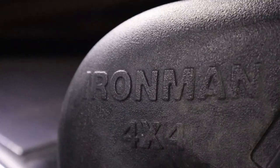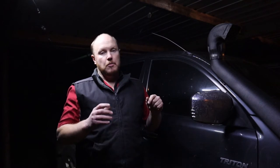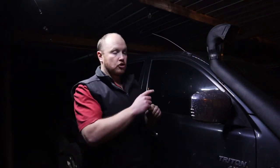This doesn't only happen to Ironman — I've got an Ironman snorkel here — I've also seen it on Safari, so it's not wholly and solely specific to the type of snorkel you run. It's more about how it's mounted, and it's this bracket. I'm going to grab the camera and show you a bit closer how it's actually mounted.